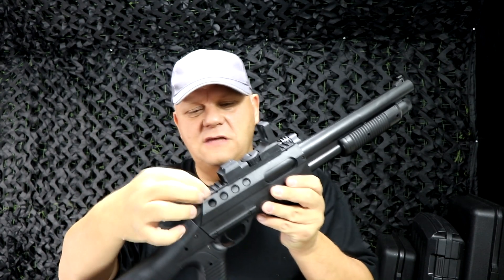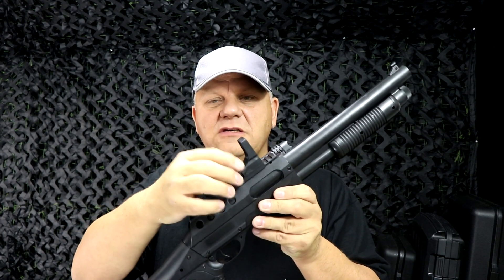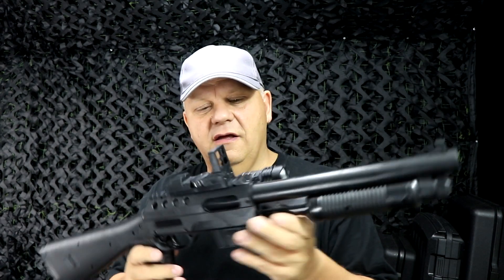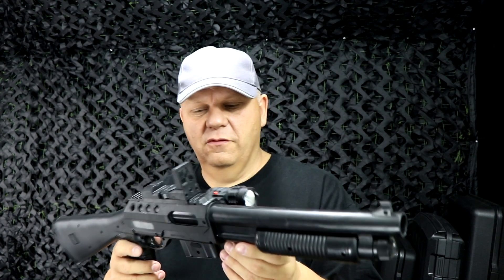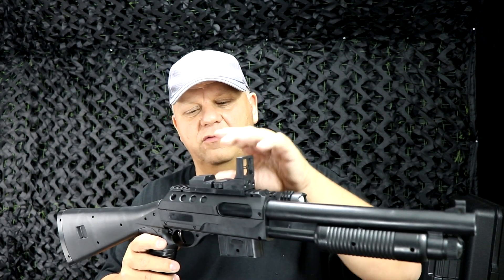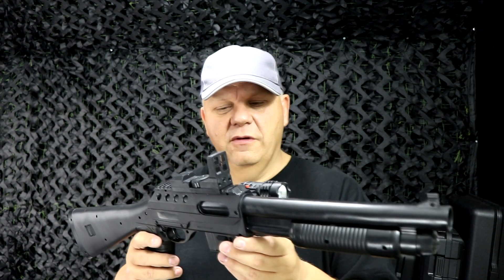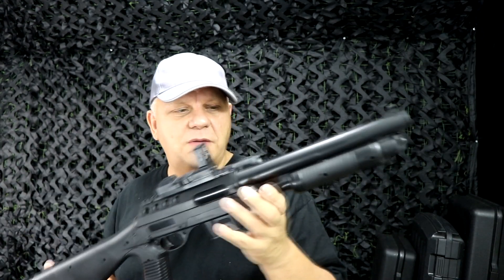That's a standard tactical rail on top, so if you didn't want to use this sight and wanted to use something better, you could. You can still use the cover for the BBs. It's a good idea to keep that cover on — not only do BBs fall out if left open, but you don't know what other debris might fall in there. Check it out on the website.